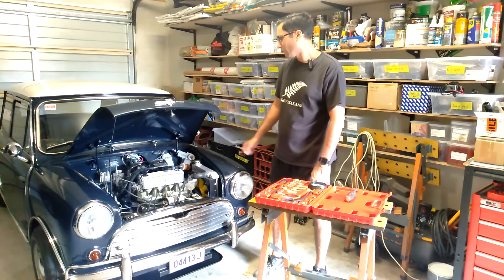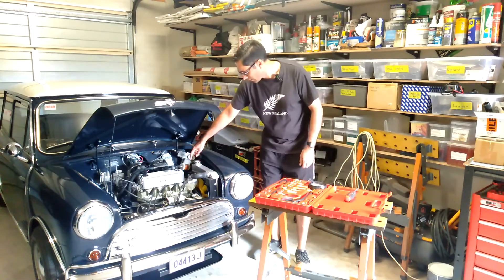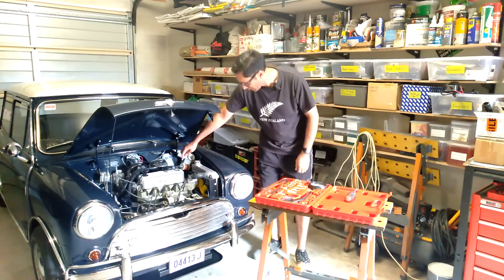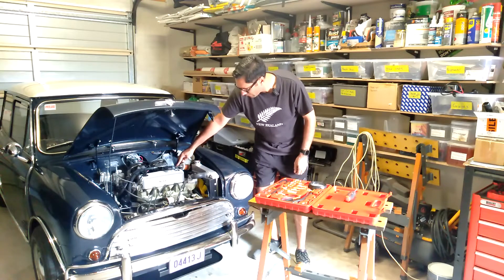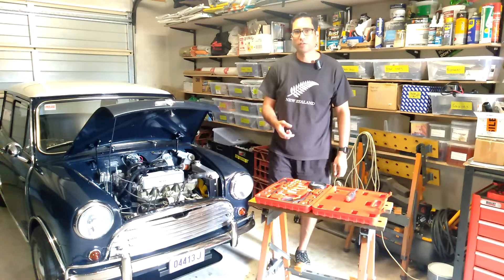All I need to do to test the fuel pressure here is just connect the gauge to the fuel filter, or even just this pipe here, and then hopefully we'll see a reading on there.